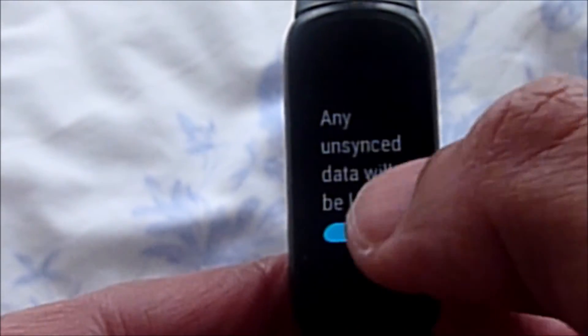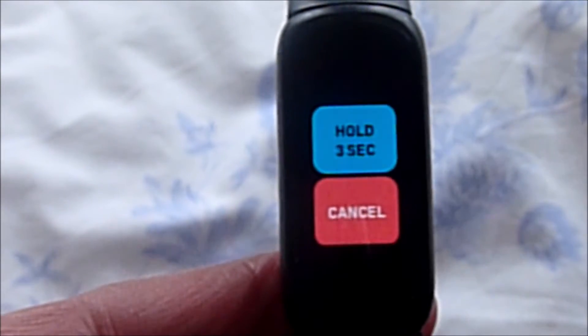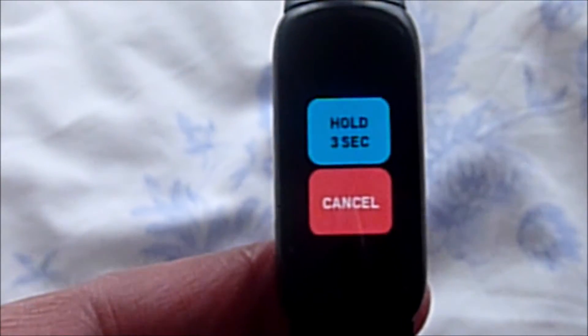To clear your data you need to press down for three seconds until you get a border line filling in. You get this line going round the outer part, and once that border is filled in then we can move on to the next bit.